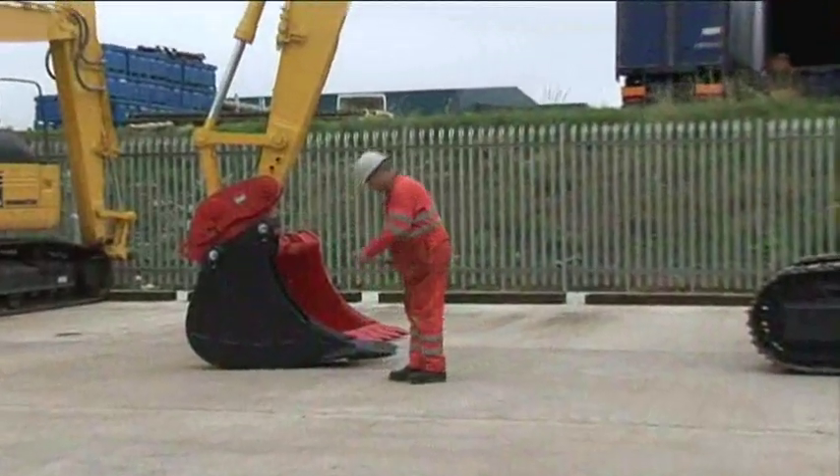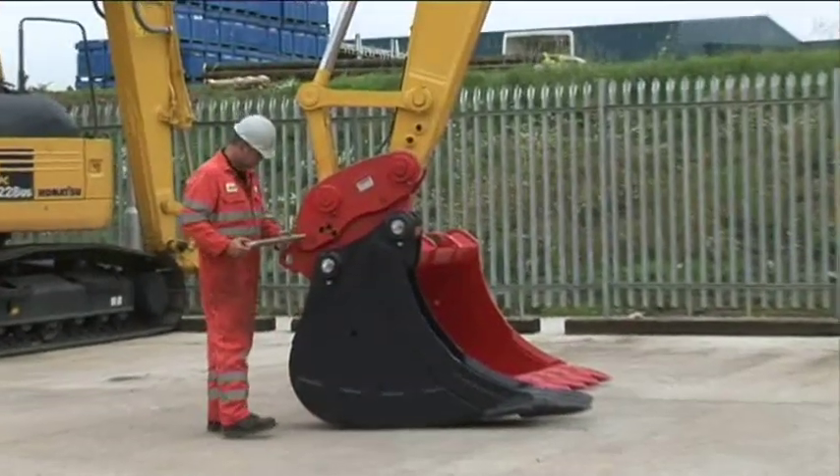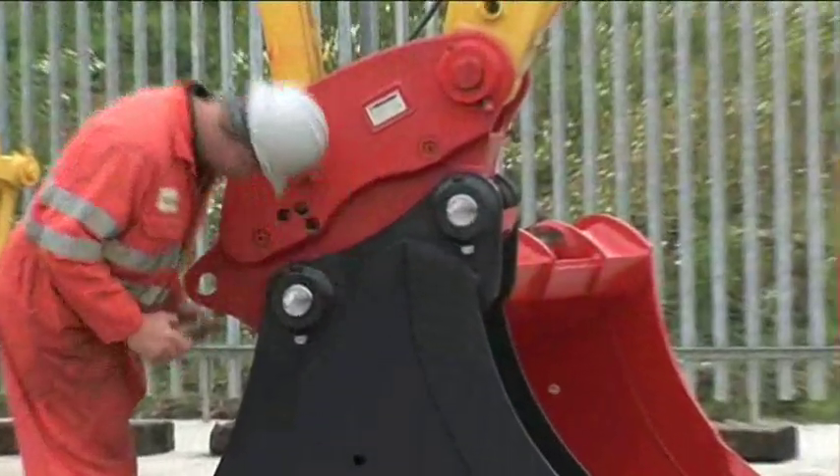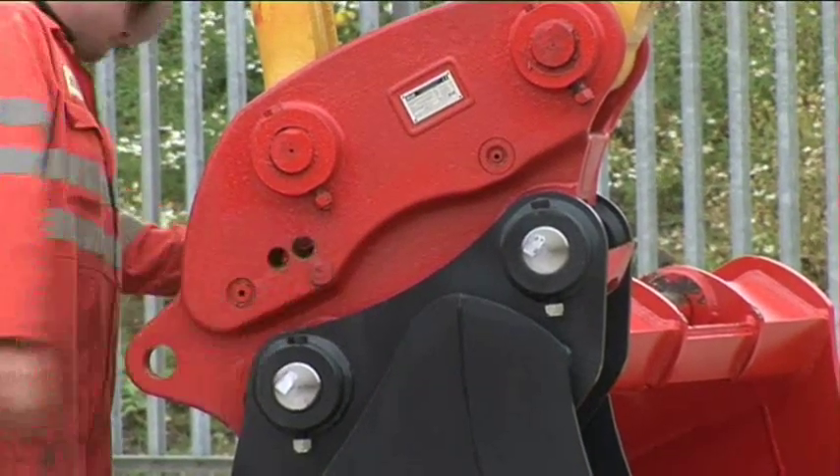Finally, whenever you're using a semi-automatic quick coupler, ensure you always complete the full attachment procedure and remember to correctly fit the safety pin, even if you're only repositioning a bucket.